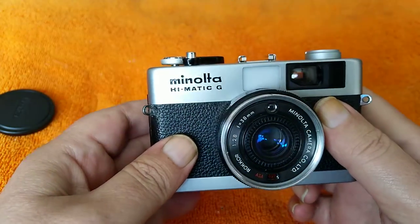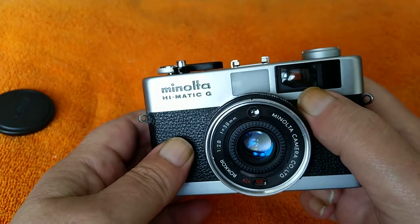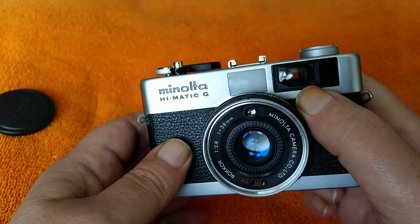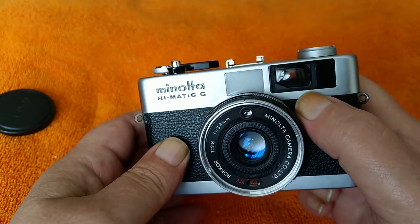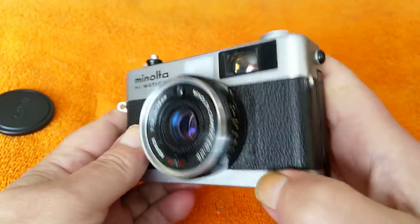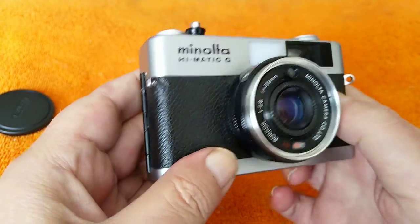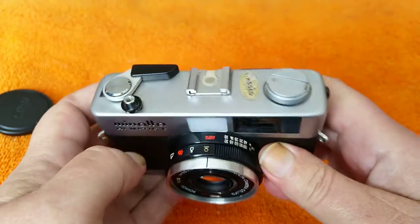Just a simple point and shoot. There is an indication in the viewfinder of where the actual area in the picture is going to come out. It does have a bit of parallax correction in there as well, depending on the focus distance. Quite a nice finish, I think — quite a nice looking camera. So it's small, it's light.